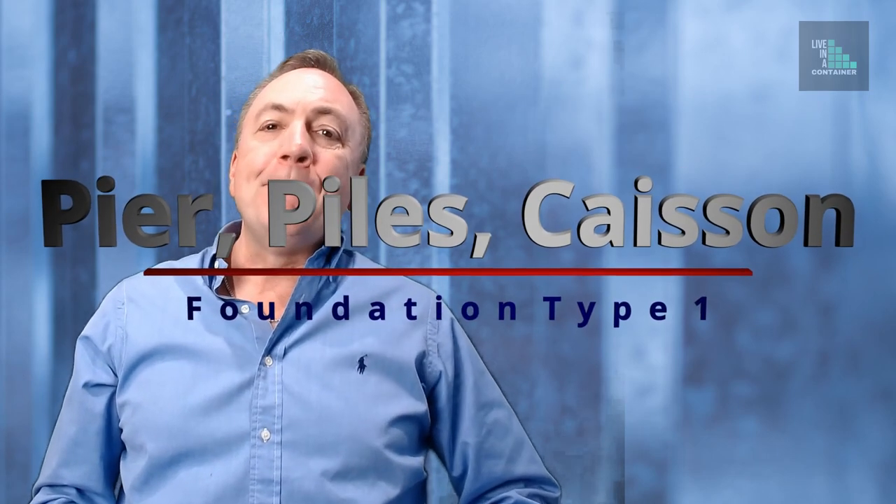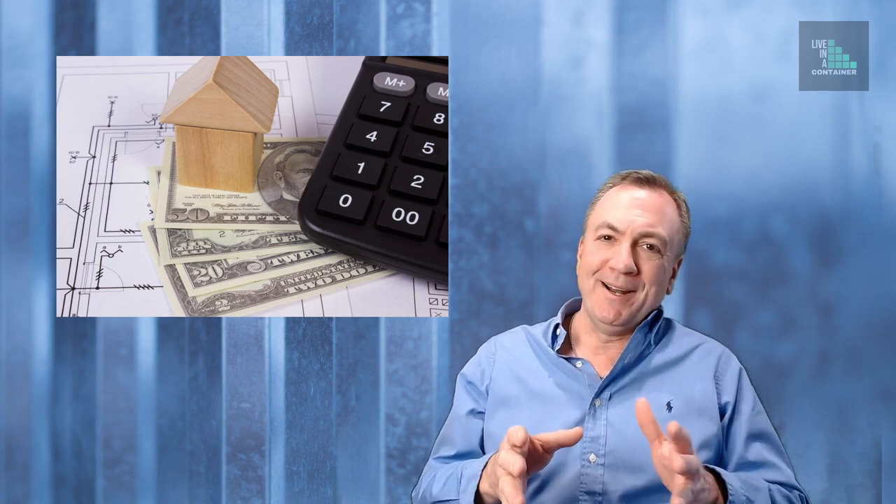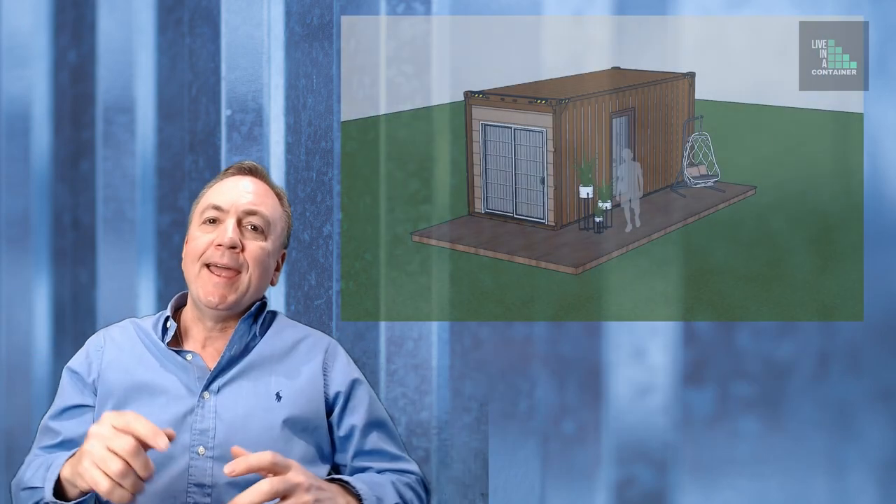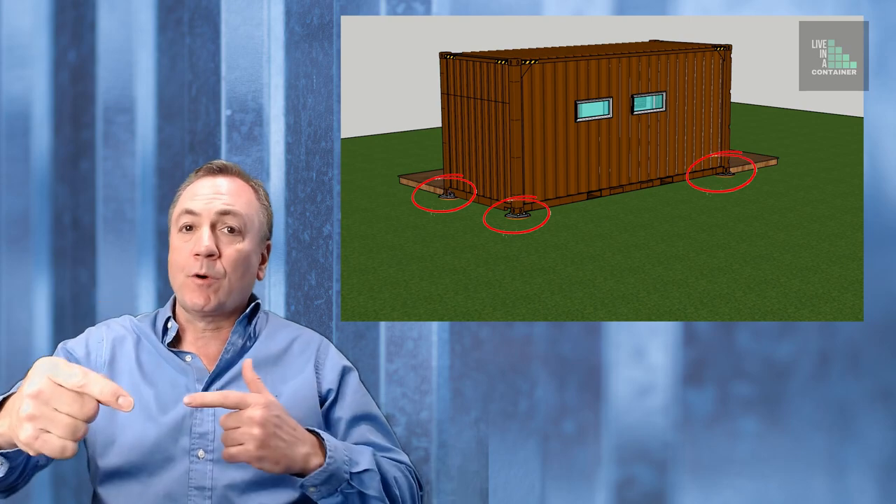Number one: the most popular type of foundation is called a pier foundation. There are many types of pier foundations, and I'm including piles and caissons in this category. I like this type because it is the best foundation for your money — it only needs to go where the point loads are, which is typically around the four corners. Your structural engineer may want a few more locations in case there are vertical loads in between the corners, for example if you have another container stacked on top in a different direction requiring columns at mid-span.